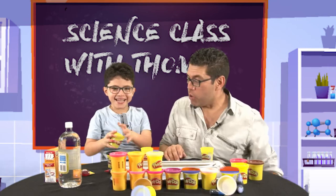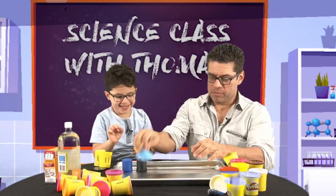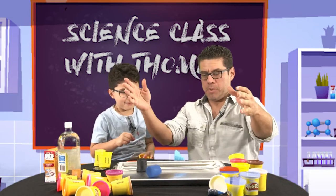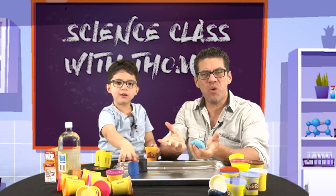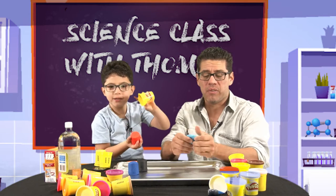You stole my blue! Fine, I'm going to use this blue. How do you make a volcano out of Play-Doh? Do you know? Kids, do you know how to make a volcano? Because I don't know how to make a volcano. Me neither. Let's try it.